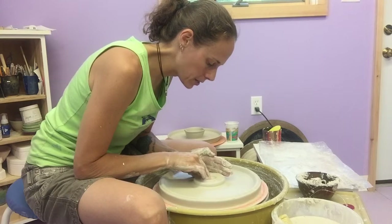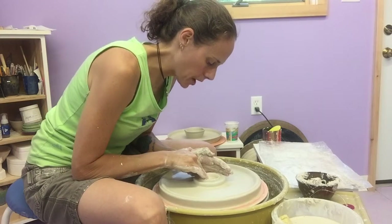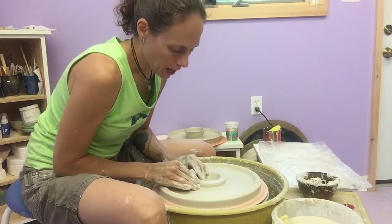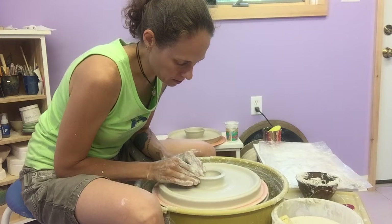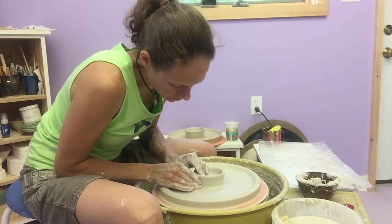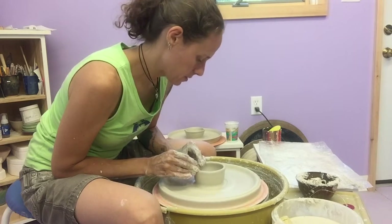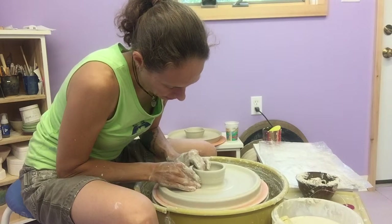I'm just going to flatten out the center with my sponge, make sure that everything is incorporated, and then I'll go back to dig my bowl. I use several fingers to dig. You want to be alert to the fact that you're only trying to dig down to the level of the plate here, so that you've got the same thickness in the center of this form later on. I'm going to spread this clay out into the rim, and then I'll come back with my outside hand and scoop up some of that exterior clay so that I have some wall clay and start to bring up that bowl in the center.